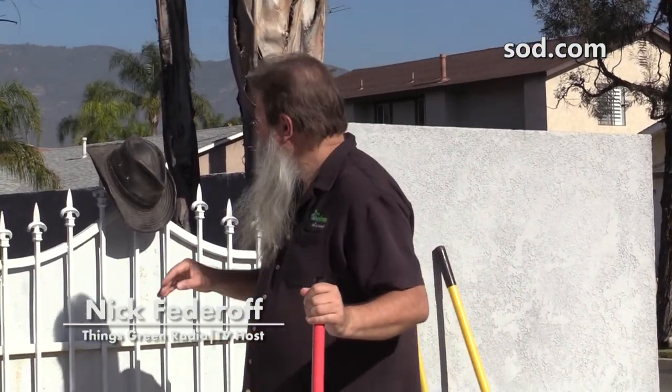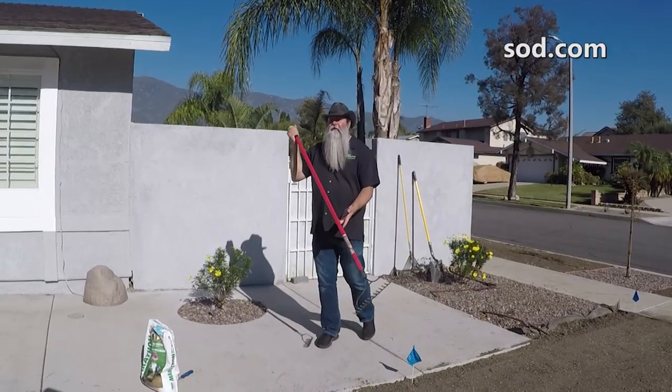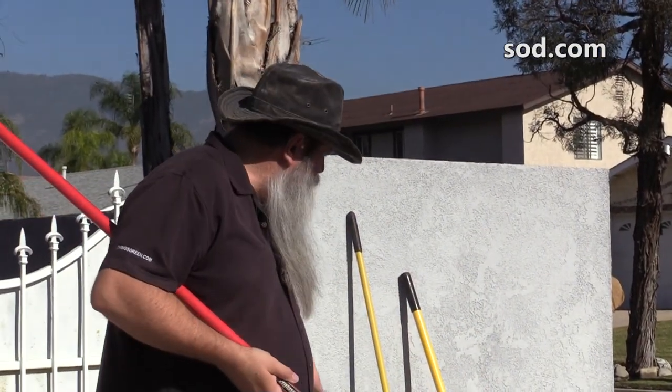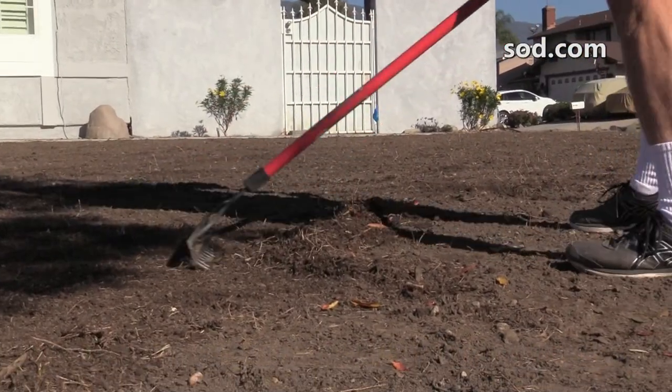Now that the fun of rototilling is behind us, we need to put a little sweat equity in by contouring this whole turf area. You're going to need either a landscape rake, a metal rake, or if you don't have one of those, a regular leaf rake will work as well. Take and move the soil exactly how you want your finish grade to be.